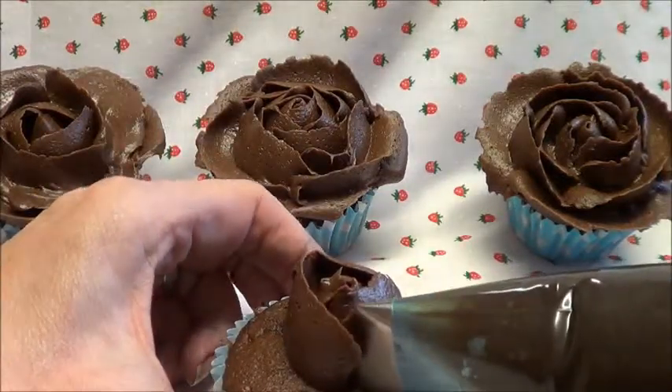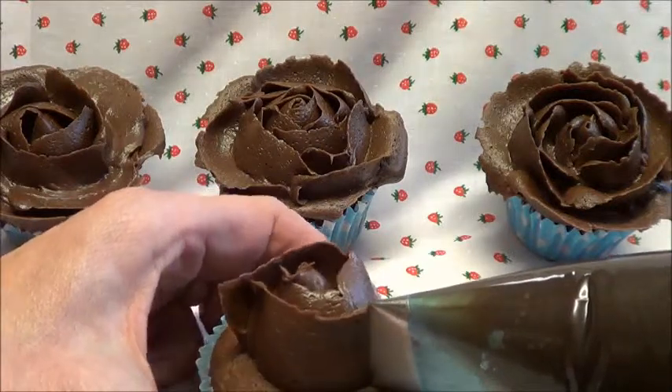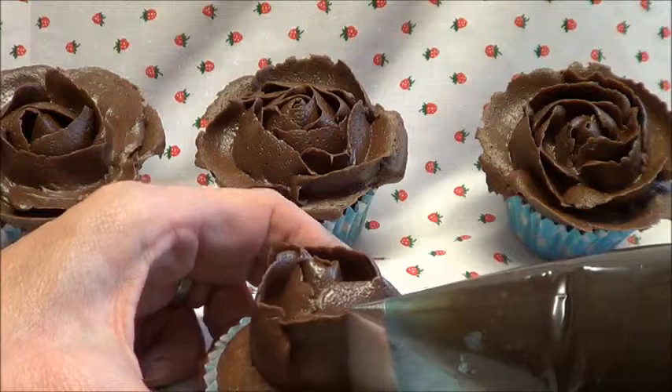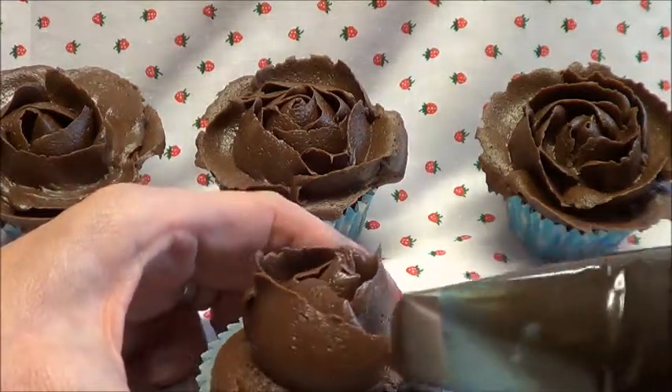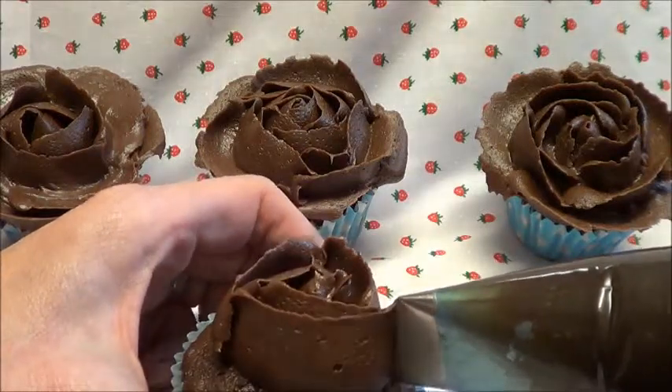Then you're going to do this again — another three petals, slightly bigger this time, keeping it upright. One, tuck it inside. Two, tuck it inside again. And there's your third one.